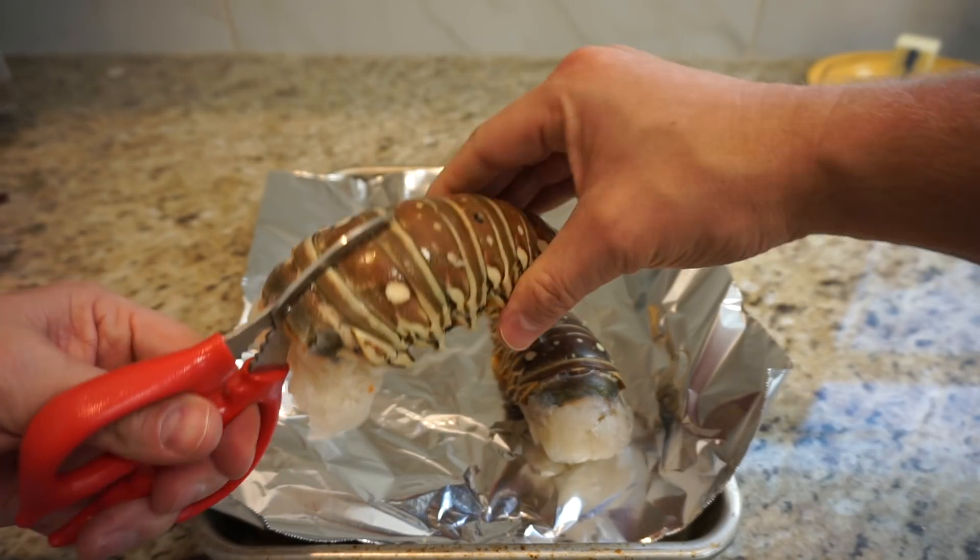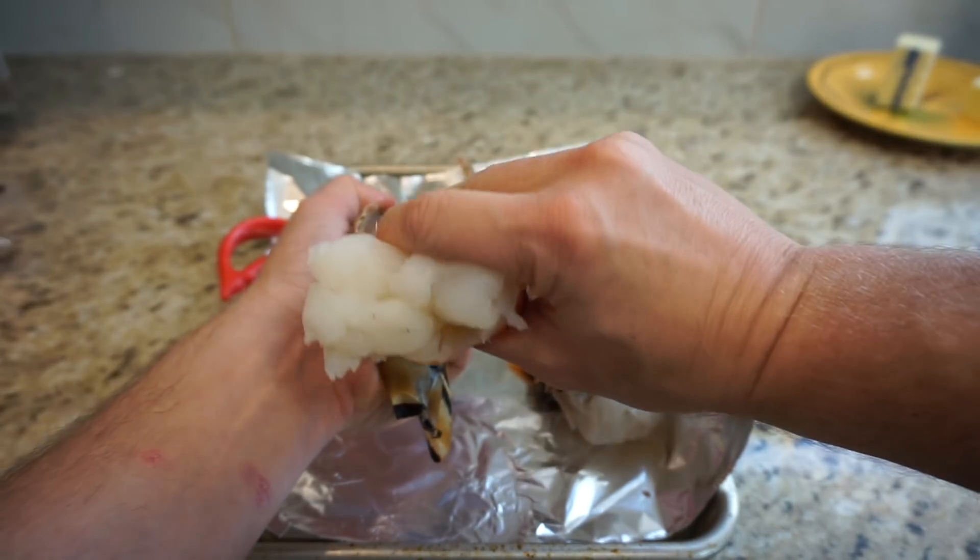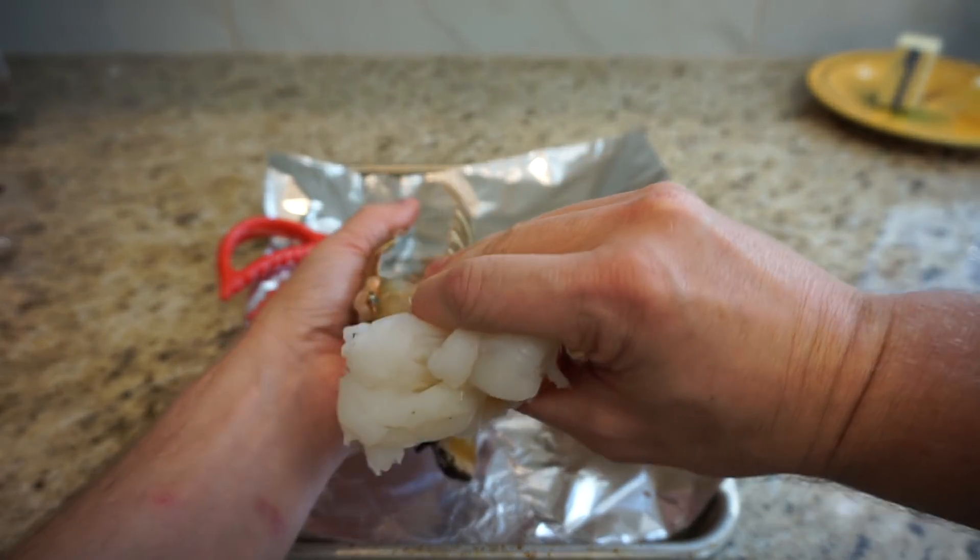First, what you want to do is cut the tail down the center of its back, but don't go all the way to the fin — stop there. Open up the shell a little bit and pull out that meat, but don't separate it completely.